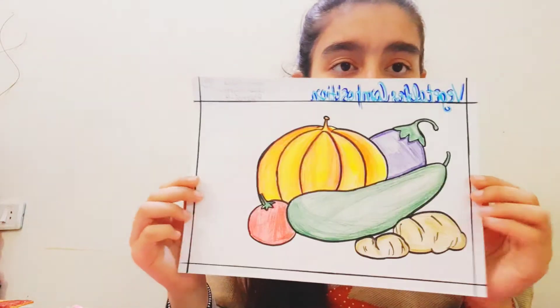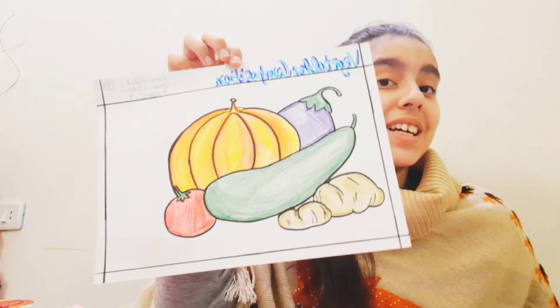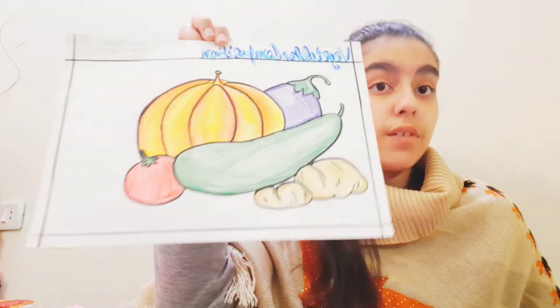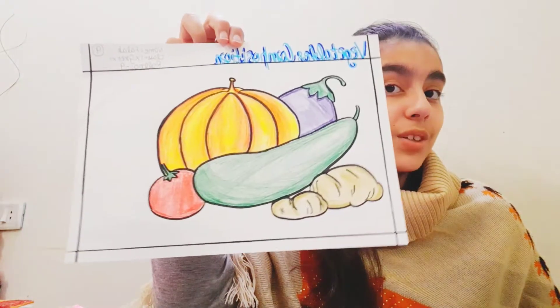The next painting I'm going to show you is a vegetable composition. It is from 2022 because I created it for my exams. It's a realistic sketch drawing — a vegetable composition, as you can see.